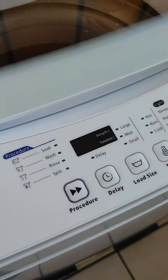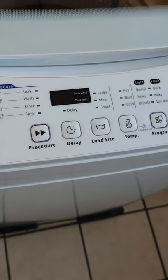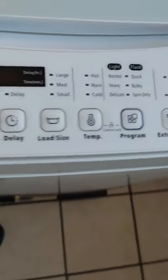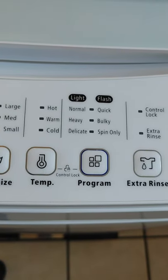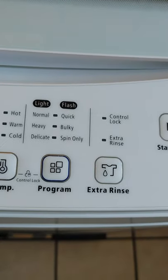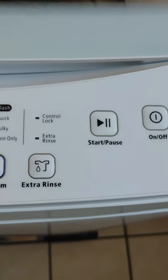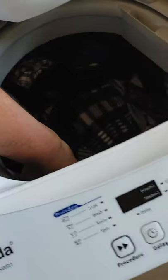The only thing is I really like this machine and the way that it performs. It has a lot of functions: soak, wash, rinse, spin, delay — you could delay it up to 19 hours. Load size large, medium, small. Temperature hot, cold, warm. It has eight settings: normal, heavy, delicate, quick, bulky, spin only. You can also use a control lock in case you have kids — it locks the lid so they won't stick their hands in there. It has extra rinse, start, pause, and off.